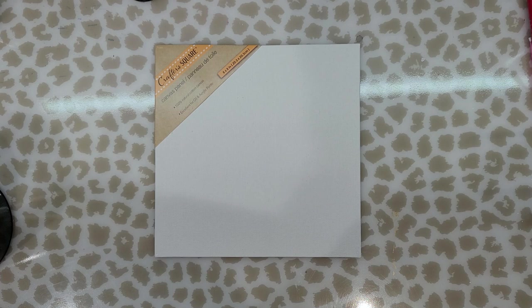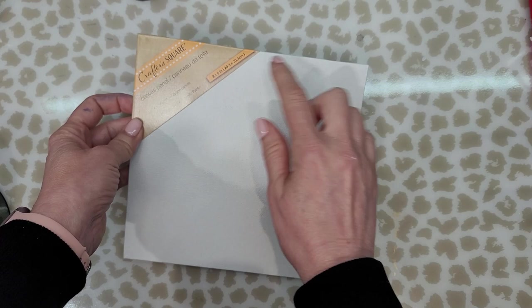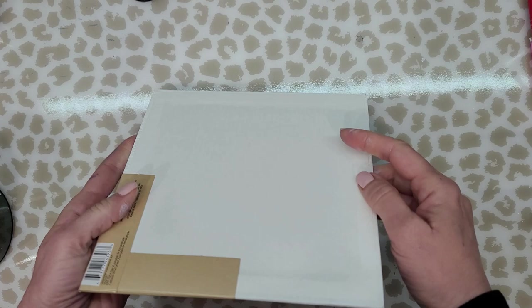Hello my friends, welcome to today's video. I'm Jeanette with Veeble Vintage Designs. If you watched my previous video, I purchased this canvas at Dollar Tree for $1.25 — it's eight by eight inches, called Crafter Square. It's 100% natural cotton canvas, good for oil and acrylic paints, but of course I'm going to use alcohol ink on it. In the front it's canvas, and in the back it's cardboard.